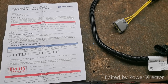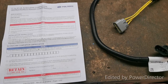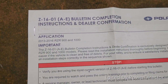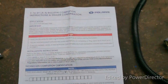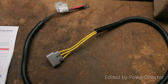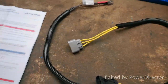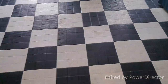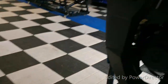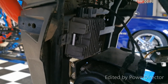I purchased a kit for a Razor 900 and 1000, as you can see in the instructions here. This is a kit that was designed to replace the faulty regulators on the Razors. It comes with the wiring harnesses and also the voltage regulator, which I have already mounted. I opted to mount it back in the stock location, so that's the new regulator.